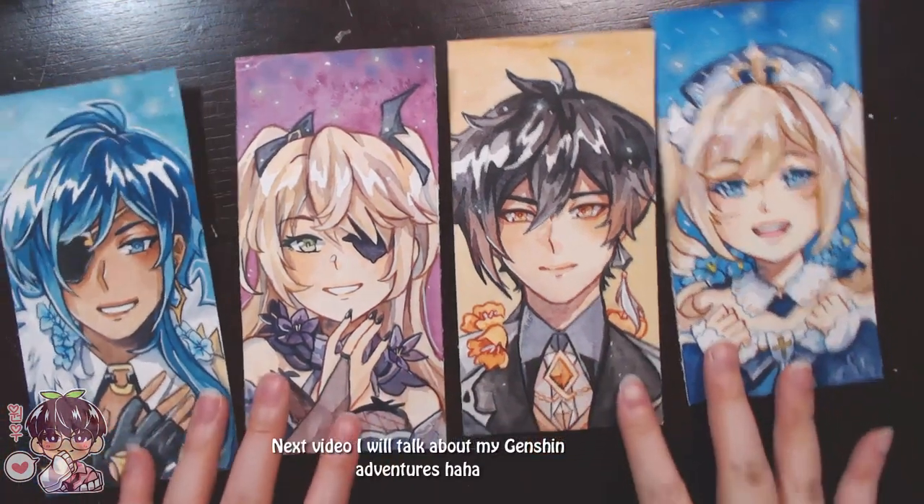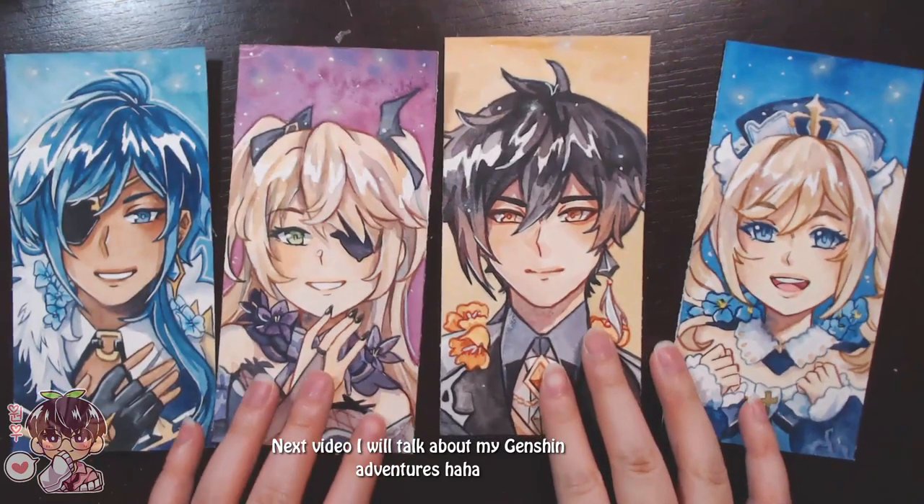I didn't realize we were at the end of the video, so I'll talk about that in another video. Thank you for watching, bye!